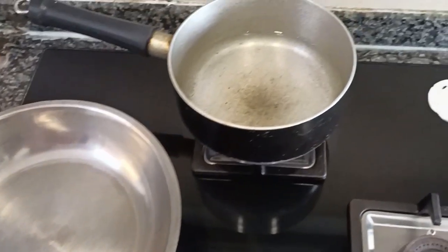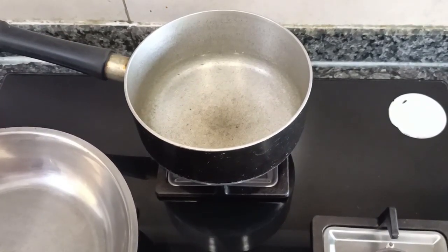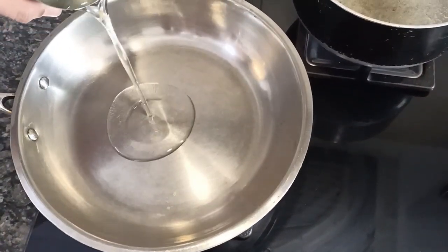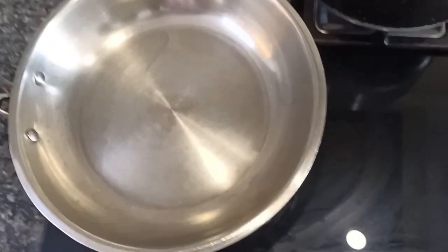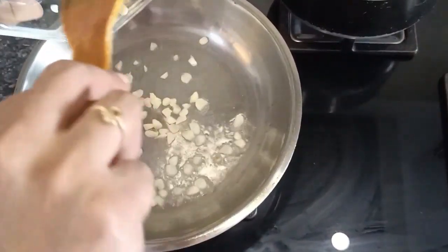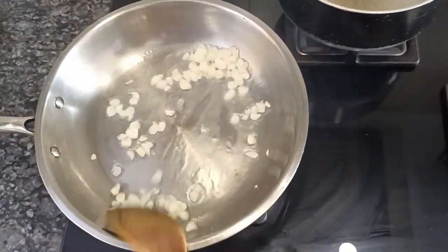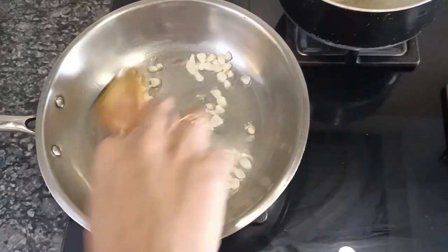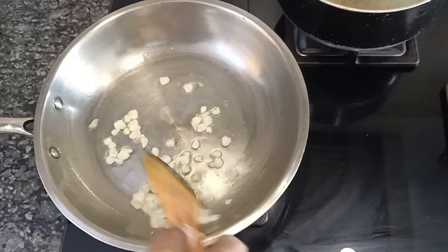For the steamed rice, I have taken one and a half cups of water for one cup of basmati rice. I'll let it come to a boil. In a pan, I am adding some coconut oil — the oil is nice and hot — and I am adding the finely chopped garlic. I am sautéing the garlic, and once it turns slightly brown we can add the veggies one by one for stir frying.